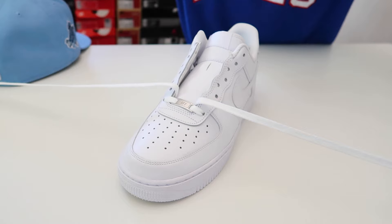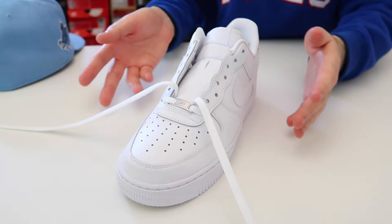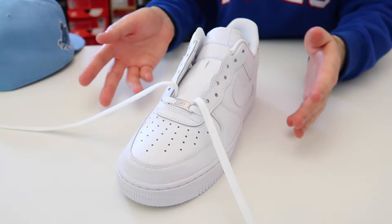If you want to see a full video on how to lace your Air Force Ones all the way up, I'll leave a link in the description. But this is what they look like completely laced up, ready to be worn, looking fresh. Thank you for watching!